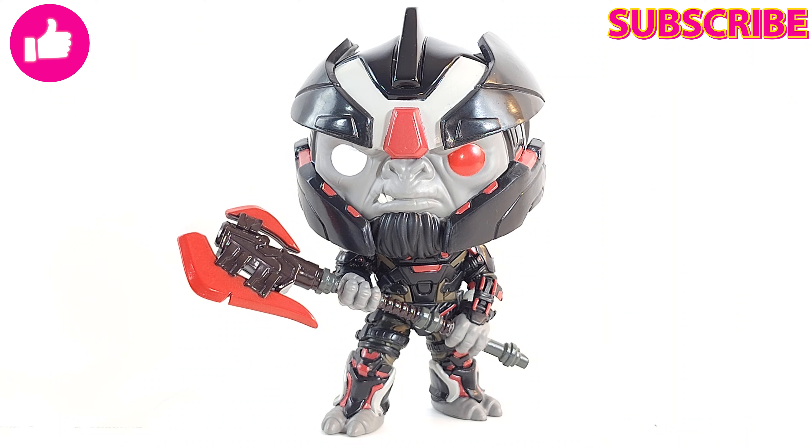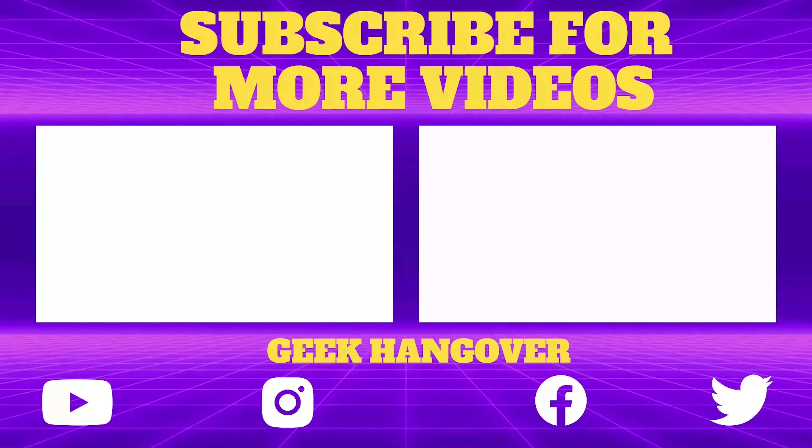Anyway, another good one — I really like it. Going to put him up on the shelf with my Halo guys. Hit that like button, subscribe, turn on notifications if you haven't done all that, and make sure to share a link with a friend that loves the Pops or loves Halo. Till next time, geeks out of here.